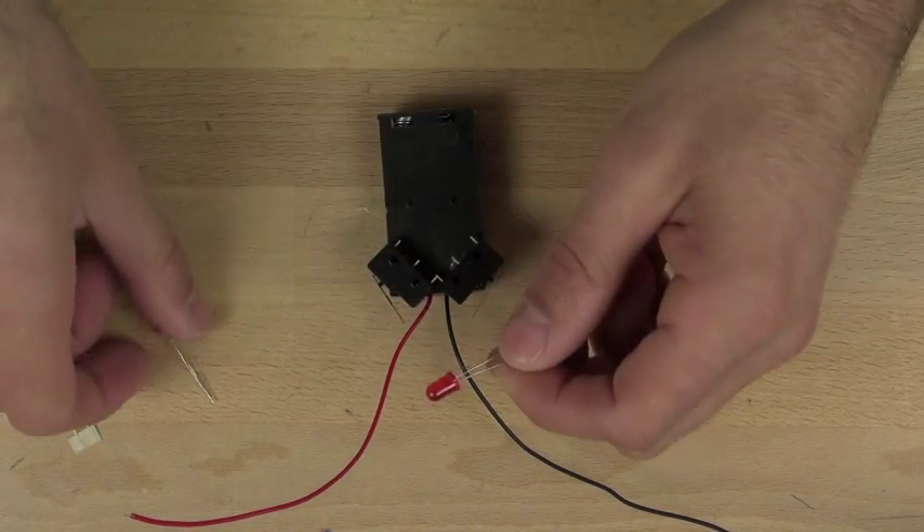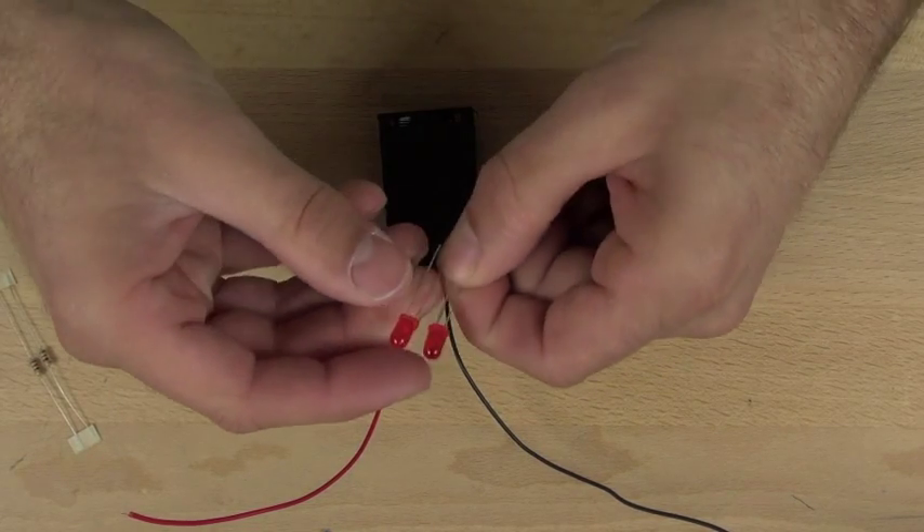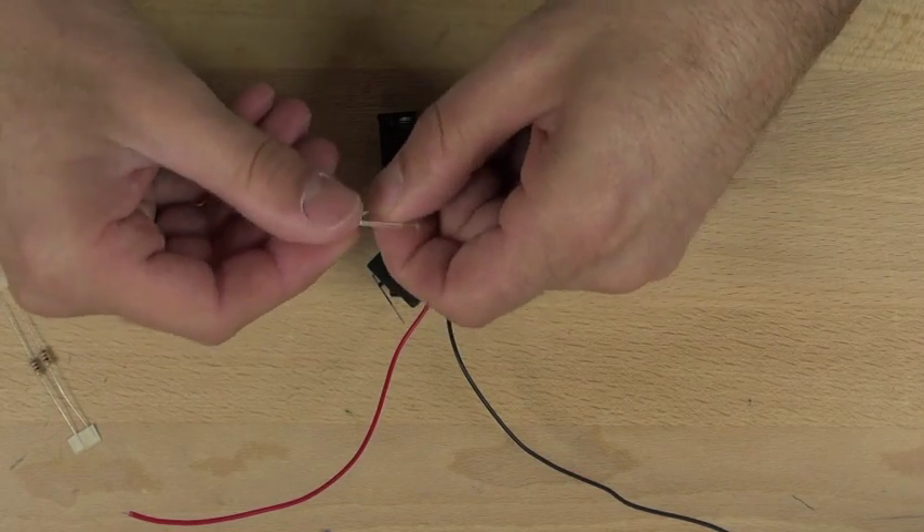In this video we're going to connect our LED lights. The LED lights are going to be used to test various parts of the circuit, and they're also used as eyes.